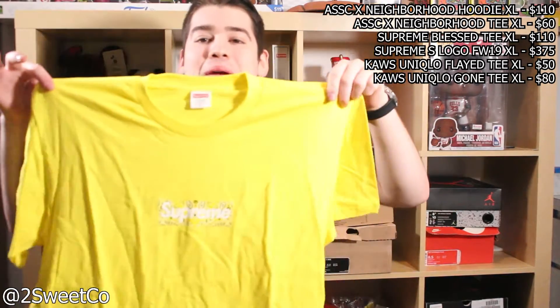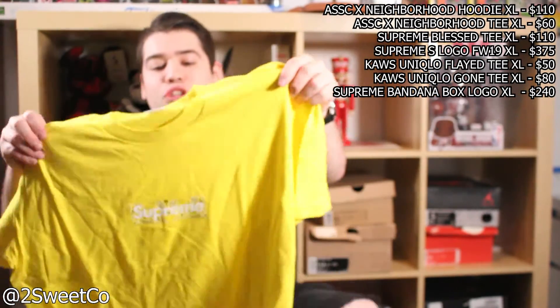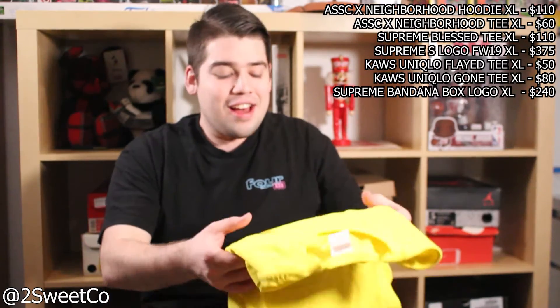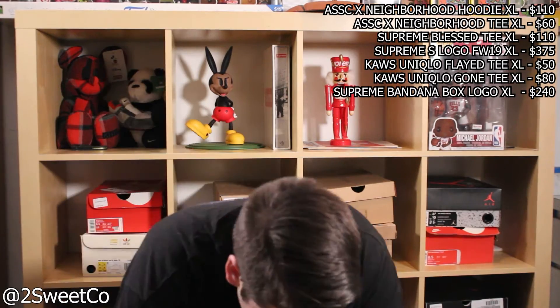This is awesome — a Supreme box logo tee. I don't know how much these go for, I don't think they go for a lot. This is the bandana one in yellow, size extra large. I'm stoked — I still have never had a Supreme box logo tee. Really cool tee, super happy about that. This box is absolutely insane so far for $800.